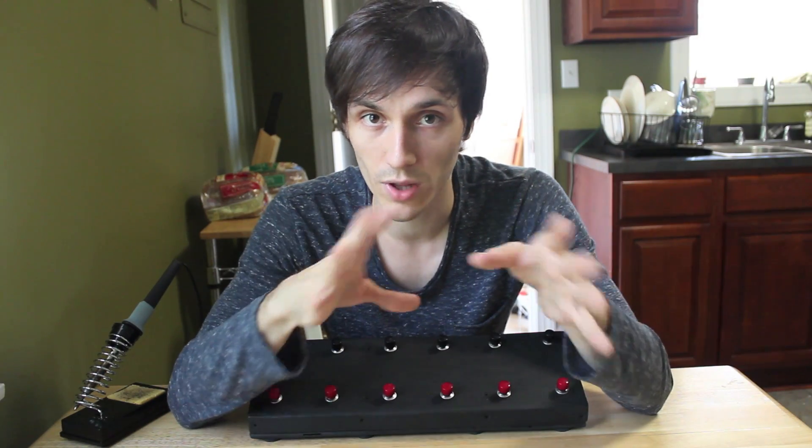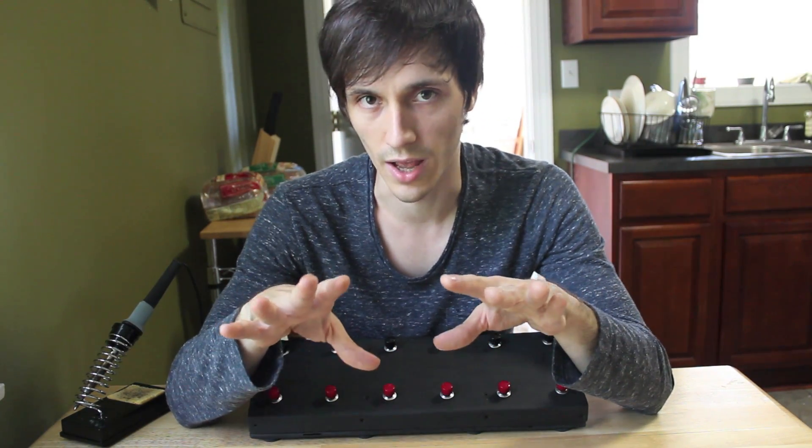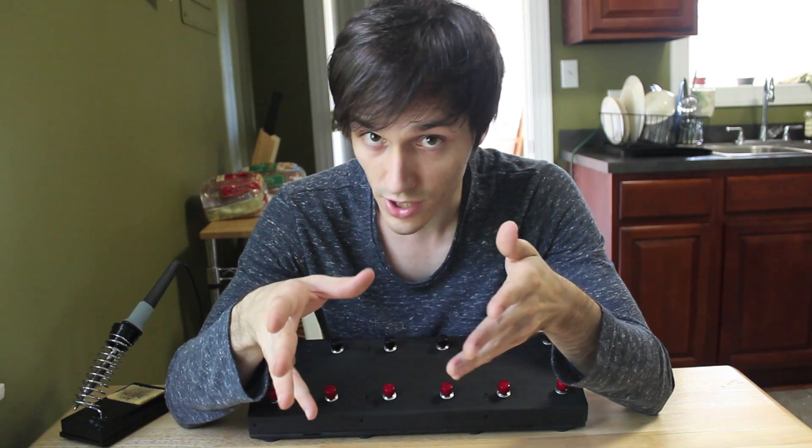Let me preface this by saying I'm not an electrician, nor am I a computer programmer, so I will try to explain this stuff as best I can. I'm not going to get into a whole lot about soldering techniques — there are lots of videos and information online about the best ways to solder — but I will show you a few things I used for this project that you might need yourself.